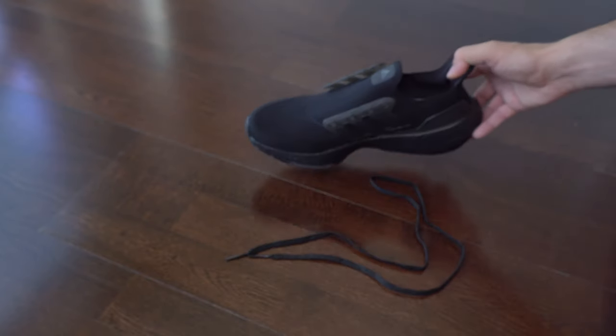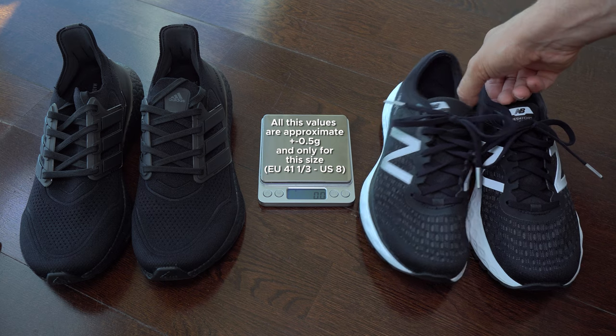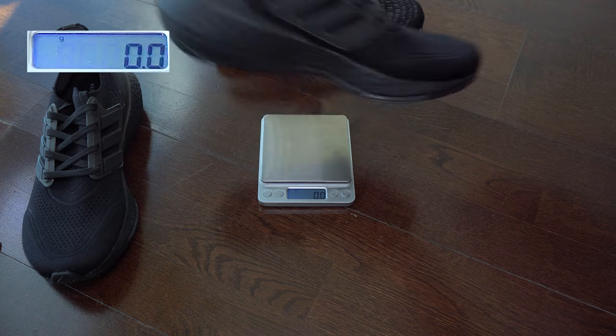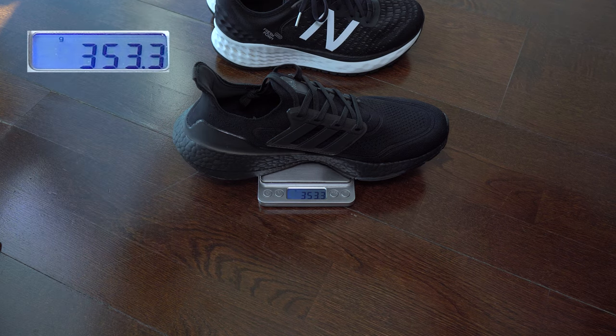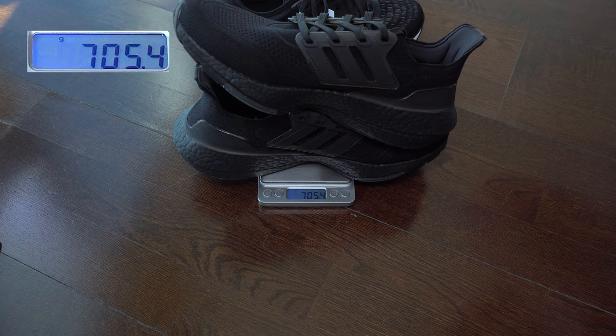And now some weight test — I know this is very important for many of you and for me also. I have to admit that I wasn't expecting them to be lightweight, but so far they are the heaviest I've seen this year from Ultra Boost 21 obviously.